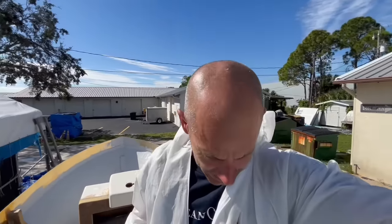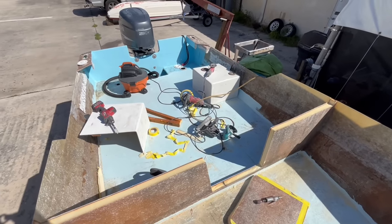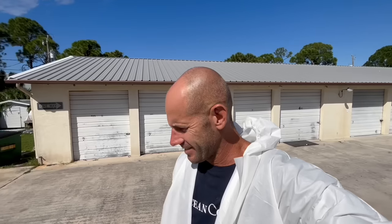Almost done with the grinding today. All of the prep work is done. I'm going to clean up this work area and we'll do some FGCI Epoxy Putty Custom Mix. Let's do it.